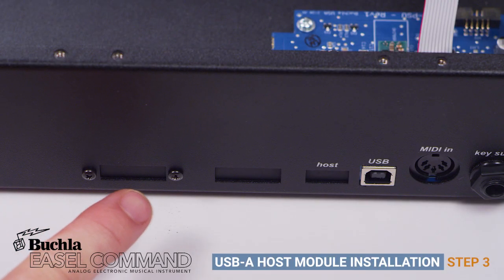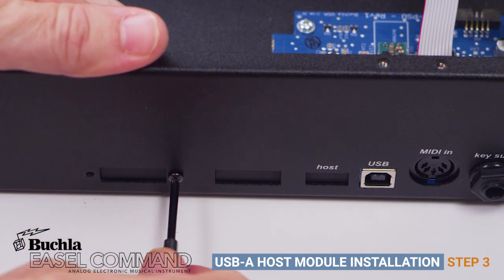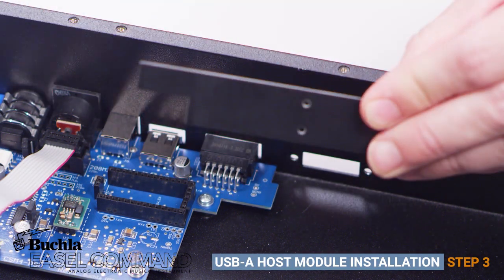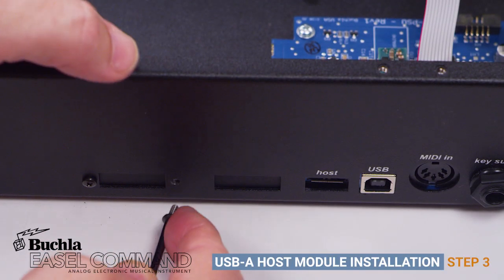Step 3: Remove the two screws from the USB-A port cover. Flip the port cover over and reattach so the USB-A host port is exposed.